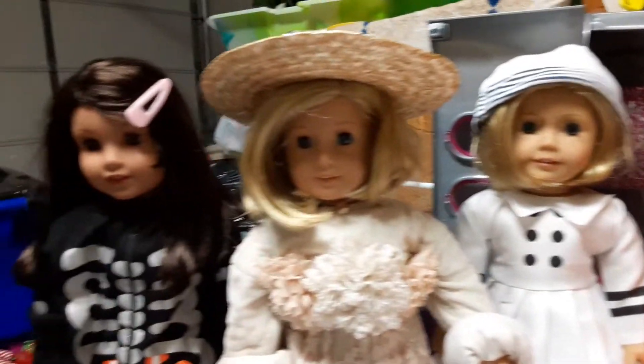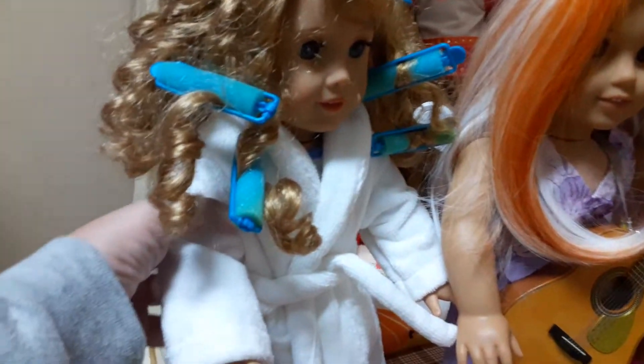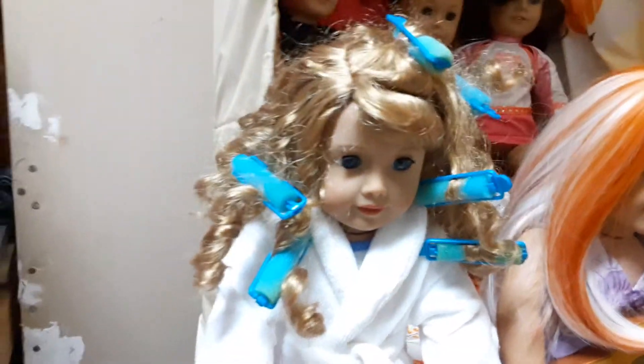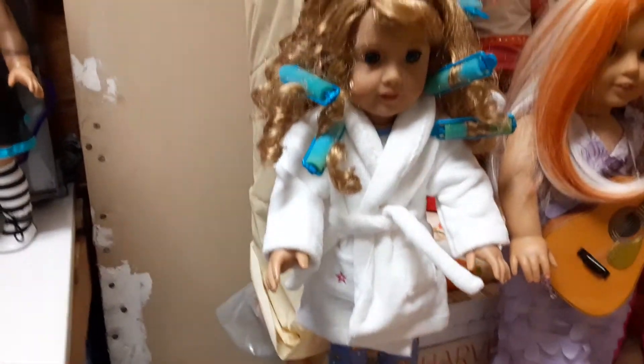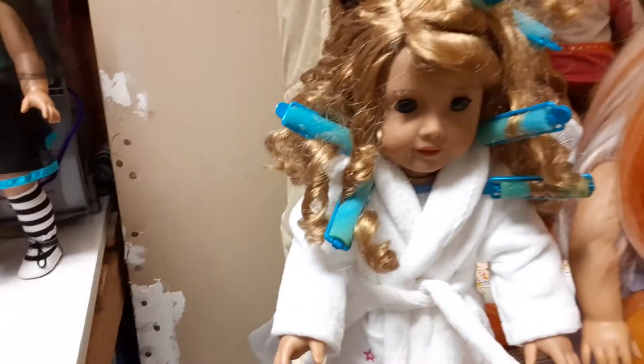Last minute costumes if you need some ideas. And then over here we have Courtney as an old lady. I did not curl her hair — those curlers were just sitting in her hair. She's wearing the s'mores pajamas, the American Girl bathrobe, and just some curlers. These are actually human curlers. That's one of my favorite costumes that we did — it's an old lady!